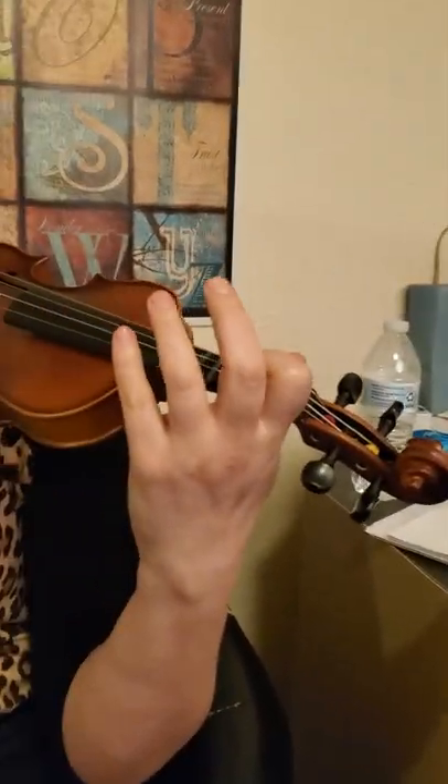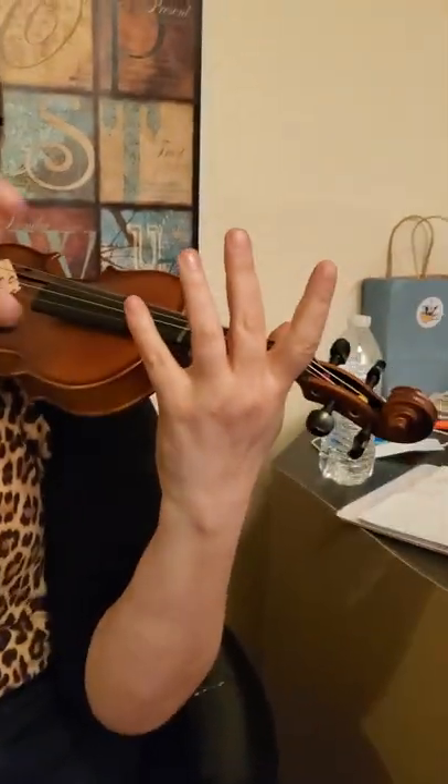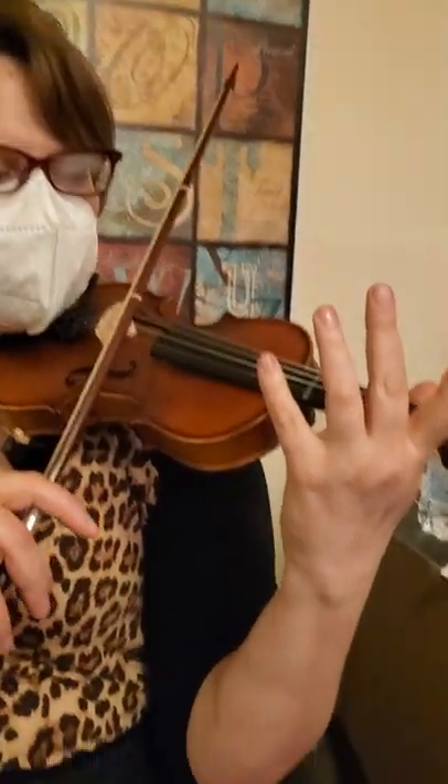The violin is firmly held under the chin. The hand is set up and we practice placing the fingers one at a time and taking them off one at a time. Get the bow hold and now we're ready to play.